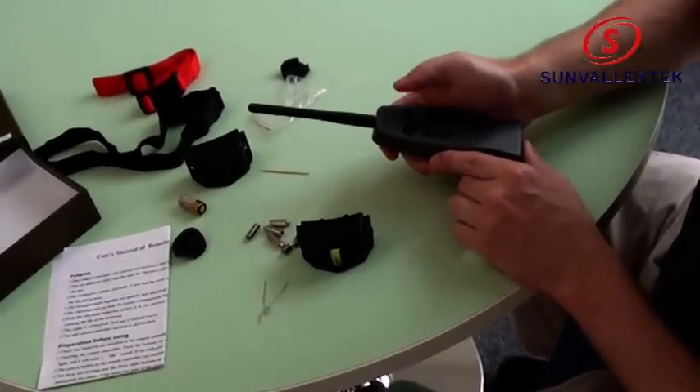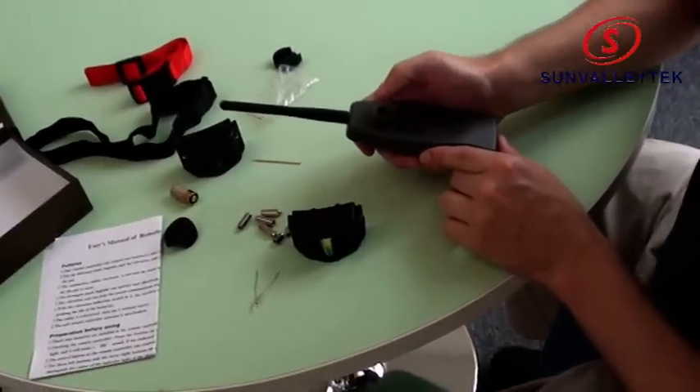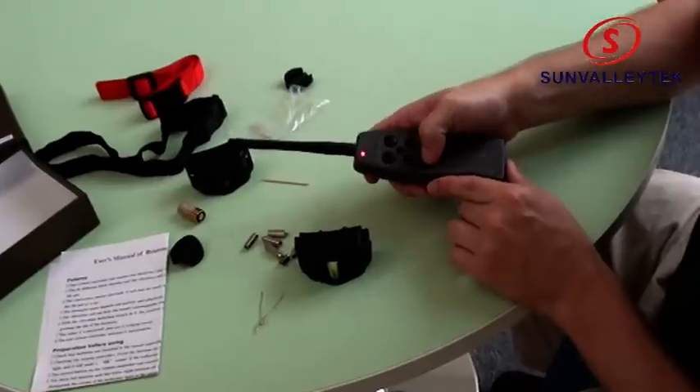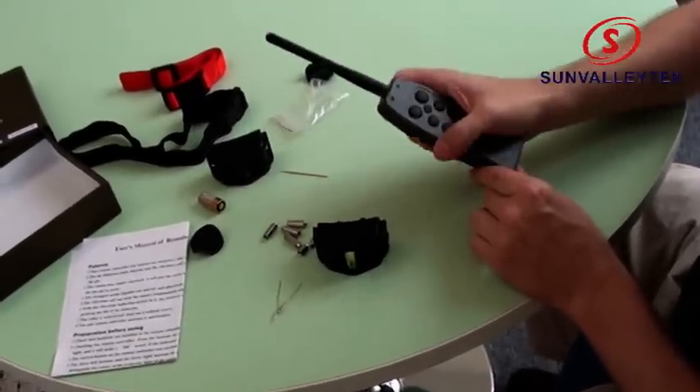So let's see if the reset worked. We press the large shock, medium shock, small shock — it's working. Press the other row, it's not working. We fixed our problem.